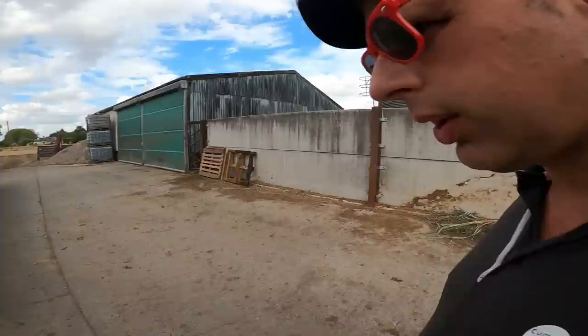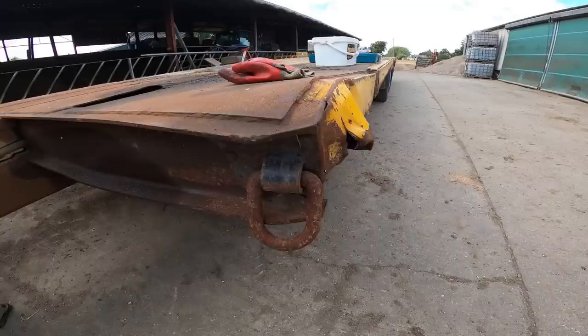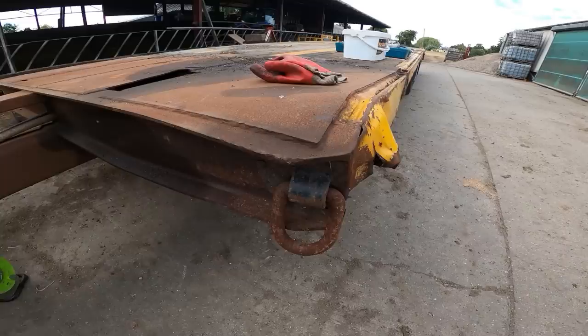Howdy folks, how we doing? We are back with the old trailer, I've got T7 on it at the minute. So we made a good bit of progress in the last video and we're now on to stage two.